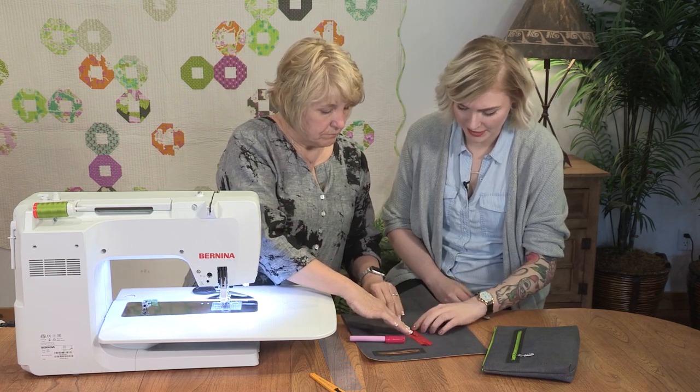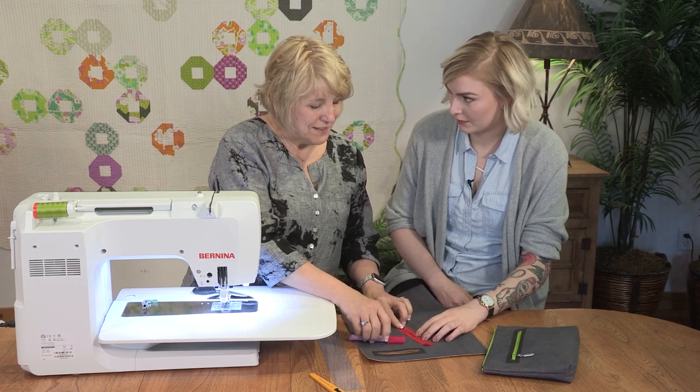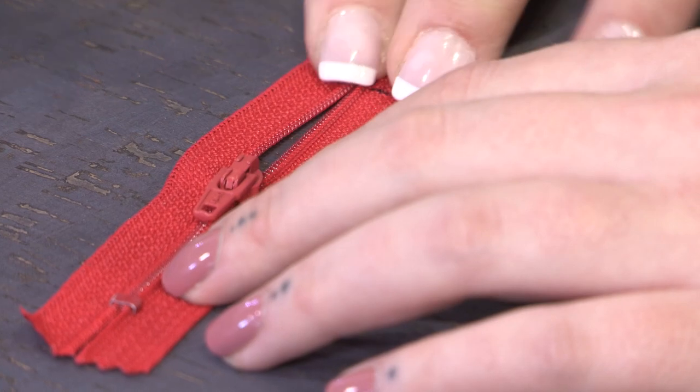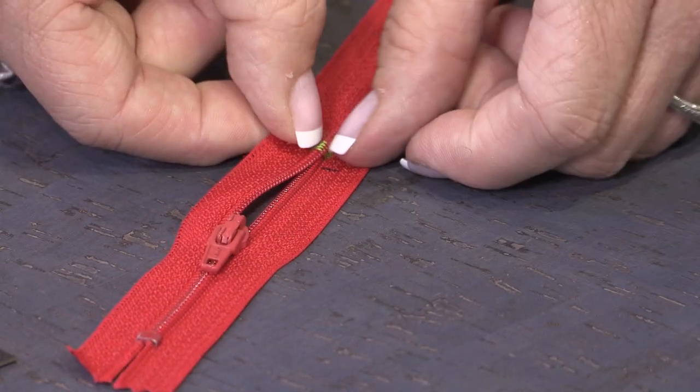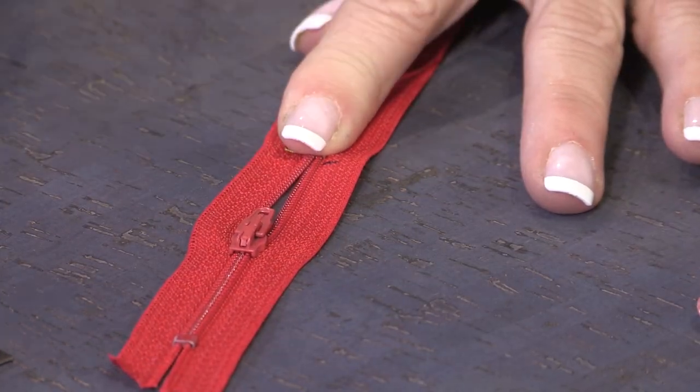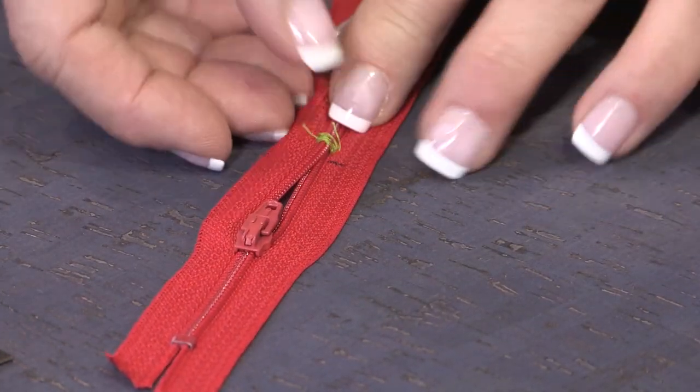Moving this zipper tab down is really important. It sounds like you maybe haven't done that one time. Yeah, I've made that mistake before. The mistake would be not moving it into the window, because then if you put it in you have no tab to open the zipper with.